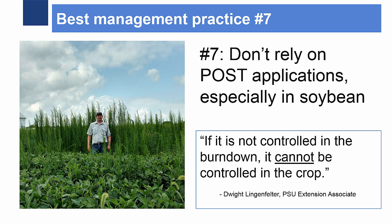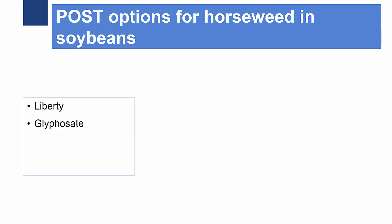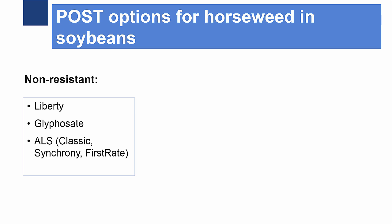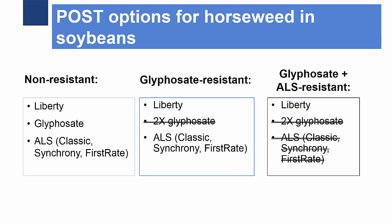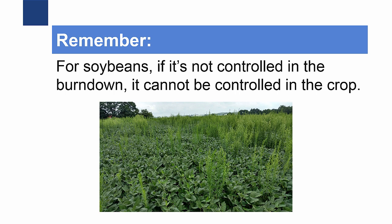Number seven: do not rely on post applications for horseweed control, as the options are too limited to be effective. This is especially true in soybean. Even if horseweed is not herbicide resistant, trials at Penn State and in other states show that the only effective post options for soybean are Liberty, glyphosate, and ALS herbicides like Classic, Synchrony, and Firstrate. If the population is resistant to glyphosate, glyphosate is no longer viable. If it is both glyphosate and ALS resistant, then Liberty is our only effective post option. The take-home message is that especially for soybean, if it's not controlled in the burndown, it will not be controlled in the crop.